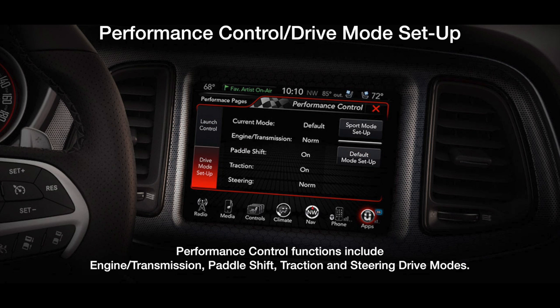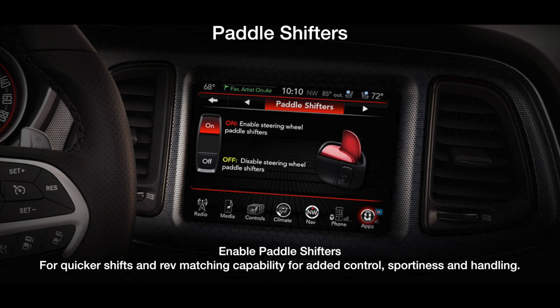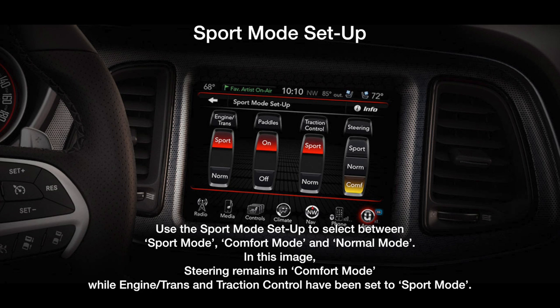On the performance side of that, the star of the show is Performance Pages. Found under the tabs SRT Drive Modes and Performance Pages is a central dash LCD. This amazing tool does what tens of thousands of dollars in professional data logging equipment used to do. Performance Pages makes racing your new Dodge SRT or SCATPAC easy and fun, should you take the time to learn about it.